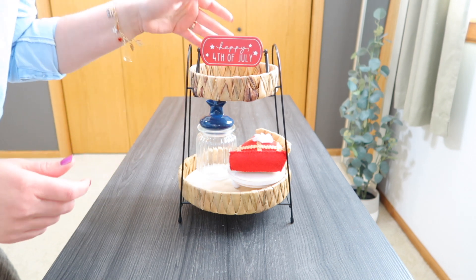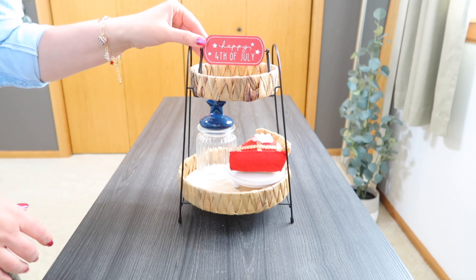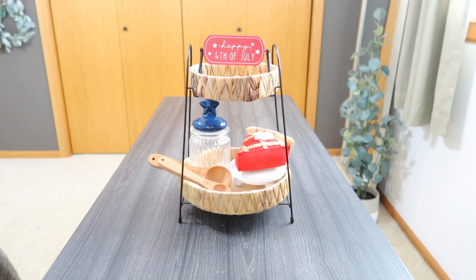I tried to put other stuff up here with it and it just didn't fit, or I wasn't feeling it. So I just ended up leaving this sign up here — just made it super simple. I just added a couple of my measuring spoons. And there is my little Target tier tray, 4th of July. It's just super simple — kind of geared more towards the kitchen with the pie and the measuring spoons, but you could use it anywhere.